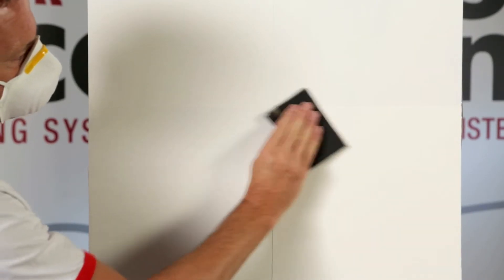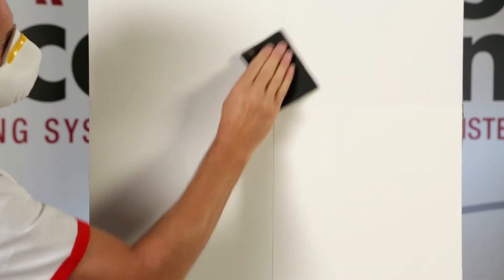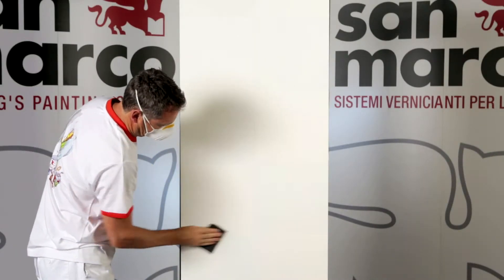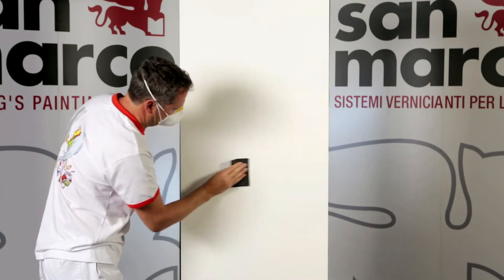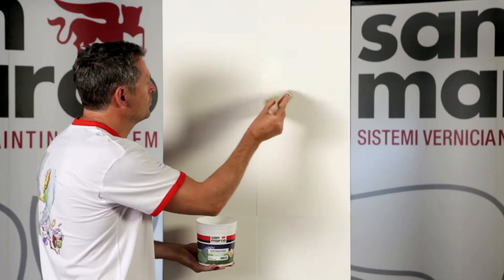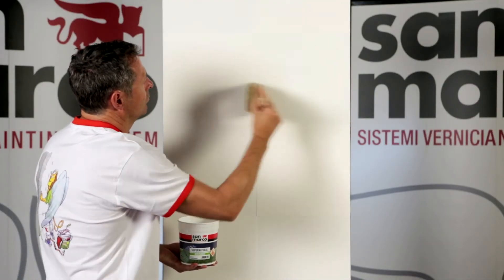Spread the entire surface lightly with 360-grain sandpaper just to remove any burrs left by the removal of the tapes. Remove the damp by wet cloth and apply fixative with Atomor in a ratio 1 to 2.